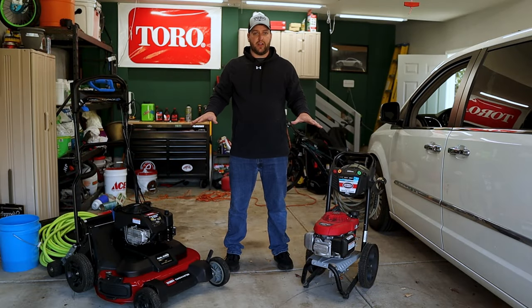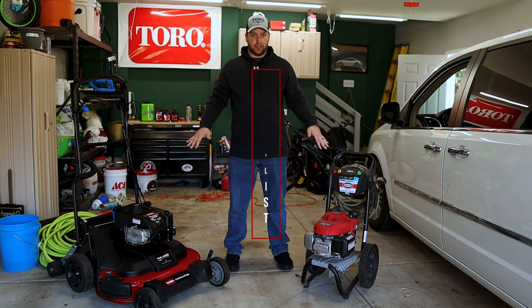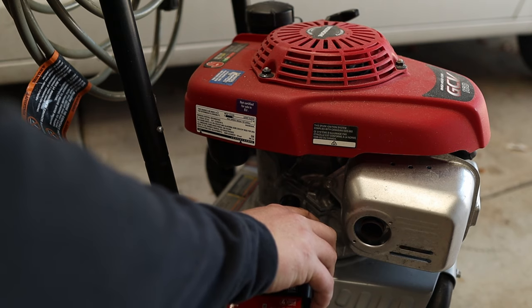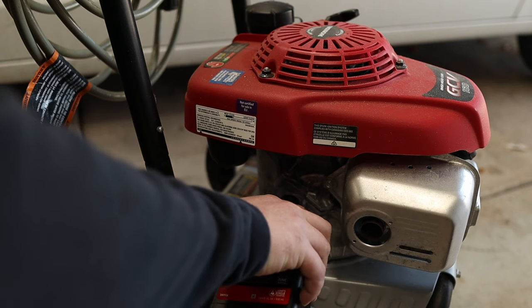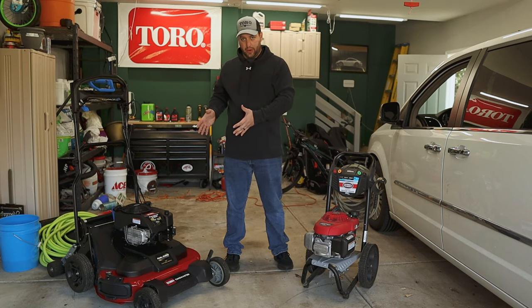Now we're at the most important part of this video — these are the highest price items on your lawn, so these are the ones you're going to want to give the most attention to. The yearly maintenance items are: spark plug, oil change, air filter, blades, and run those tanks dry. For the pressure washer, I'm going to change the oil and toss it in my basement since I have an unfinished basement where I can store it all year.